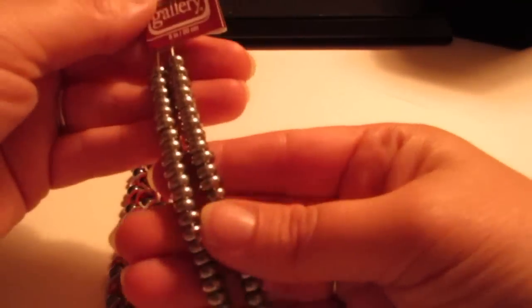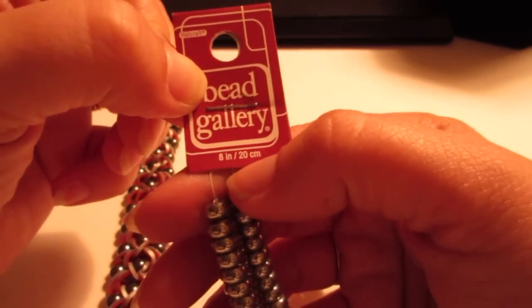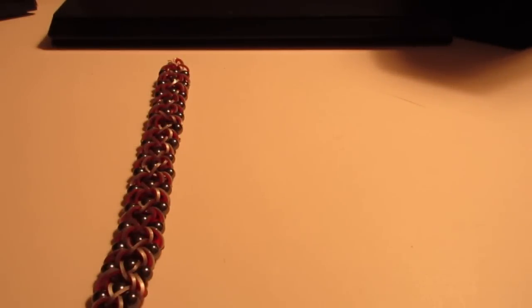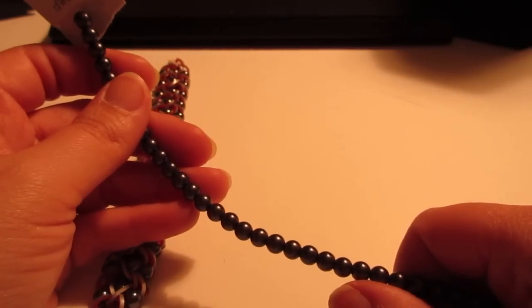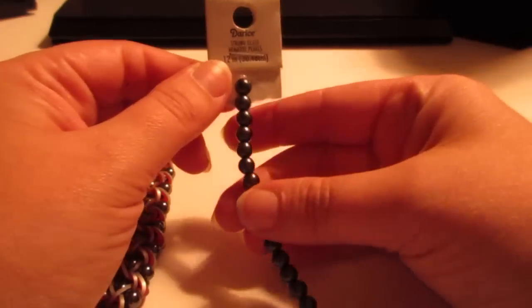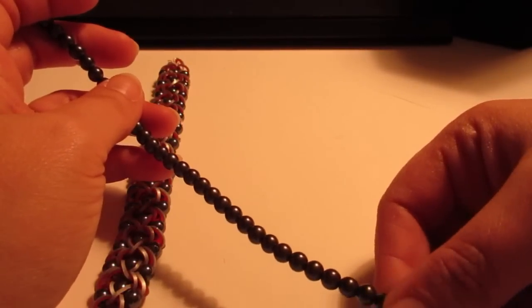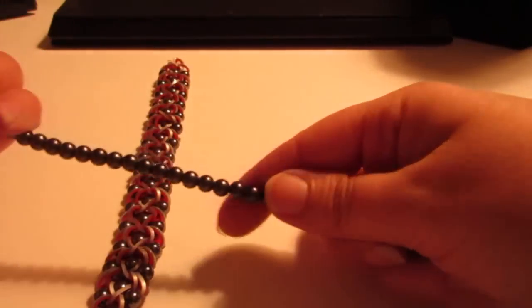Another option I found is a flat head bead, also Bead Gallery, and this one says 8 inch / 20 centimeters. Another option at Michaels is glass pearls - in their jewelry department they have a whole row from top to bottom in every color you can think of, with three or four different sizes, about a dollar a strand. I get a lot of questions on where I buy and what size, so I wanted to share a few options.